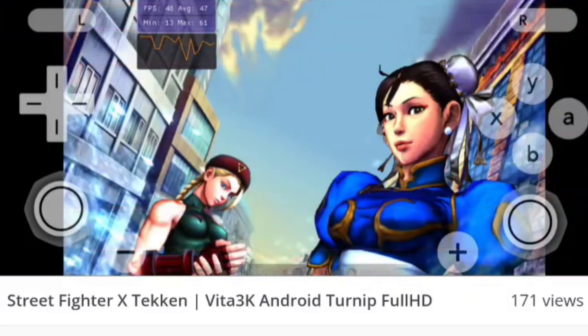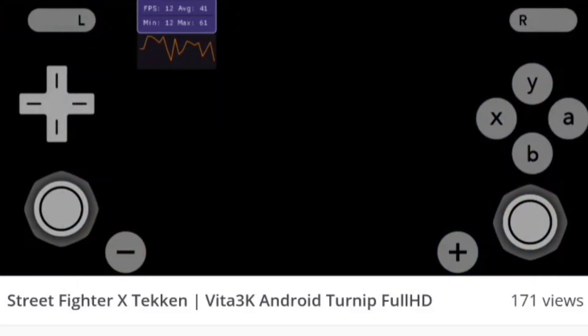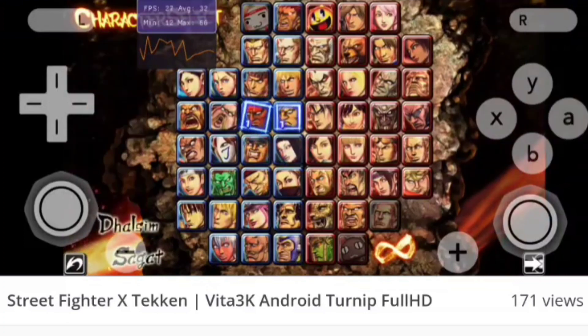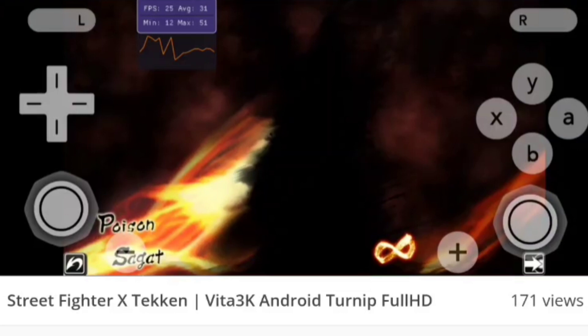Now that it's time for the official release, the wait is over. As soon as the emulator is released on GitHub, I'll upload a video on how to set up and play the Vita 3K emulator on your Android devices — showing gameplay, best settings, and much more. So be sure to hit that like button.